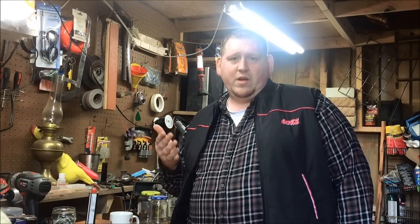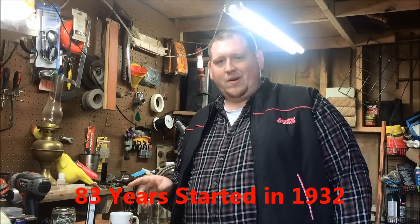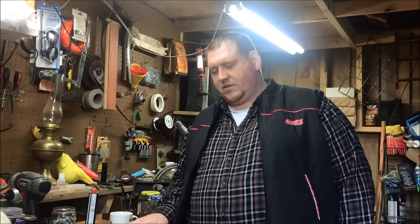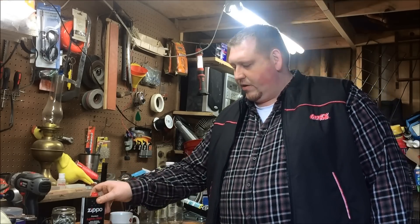I've used this and, you know, Zippo has been around for years. My grandpa used a Zippo cigarette lighter his whole life. There's just something about Zippo that takes you back. So we're gonna do a little review on this.